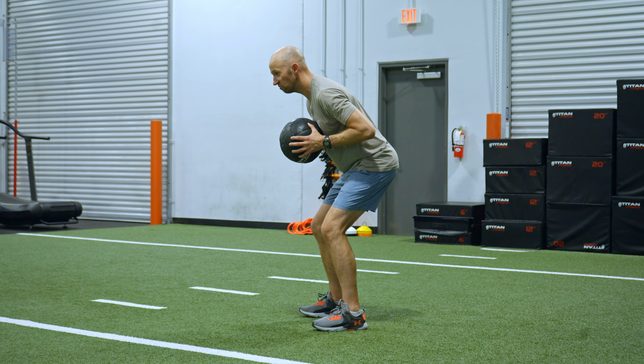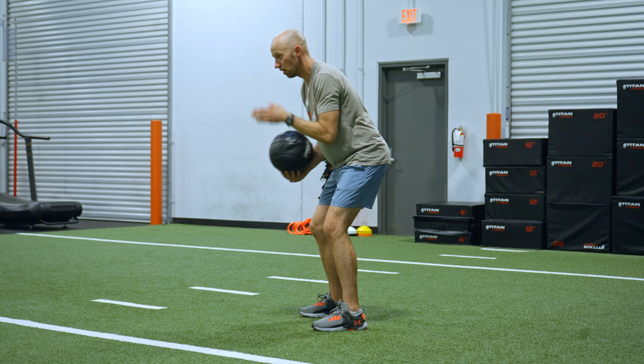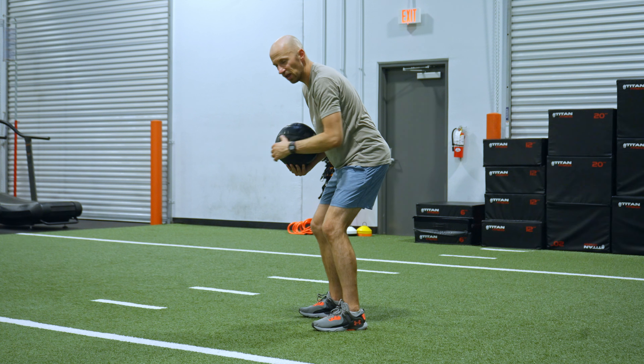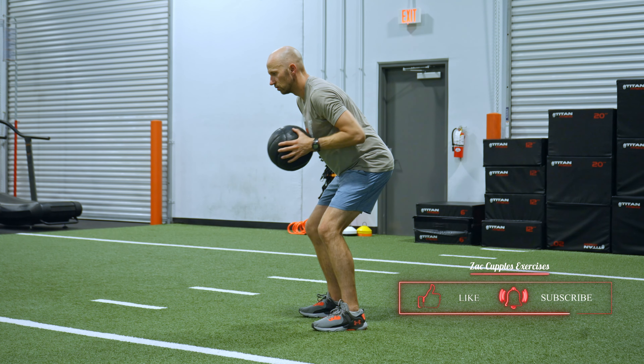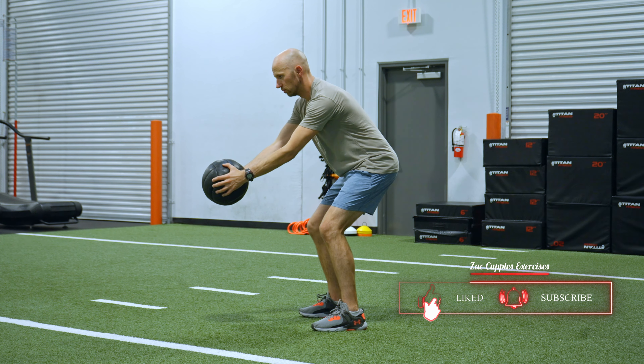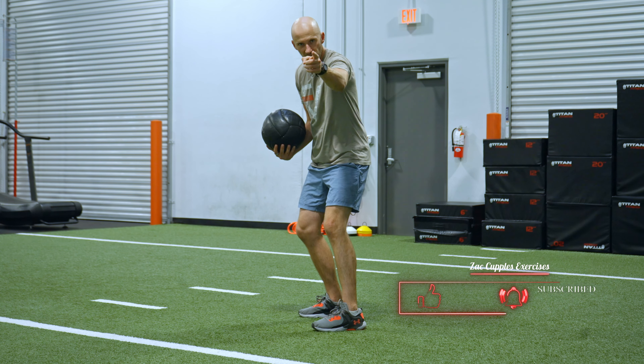Then do a fake chest pass like that, looking about five to seven feet ahead. It's going to look like this. And that's how it's done — give it a shot.